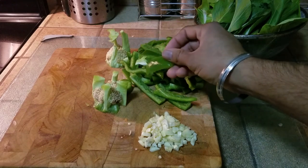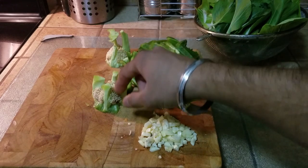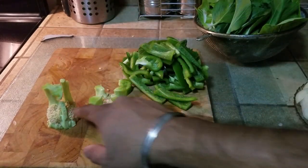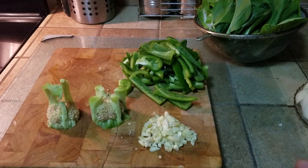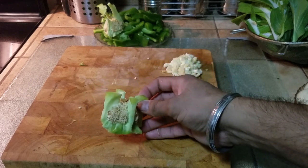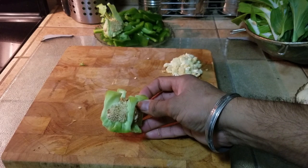Some of them are a little thick but that's okay. The main thing I'm also doing is I'm not tossing out the seed pods because they have a lot of flavor. But this is strictly an option — if you don't want to use the seed pods, you can just toss them out.